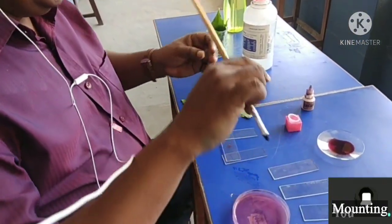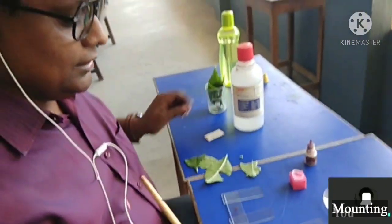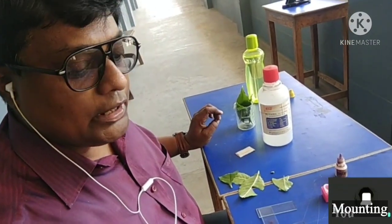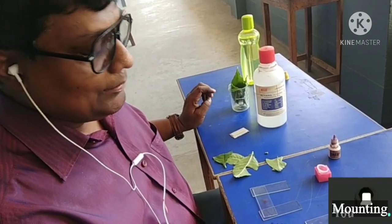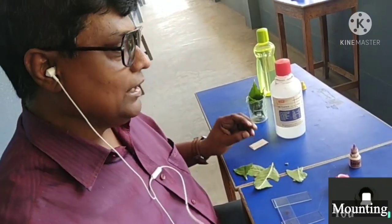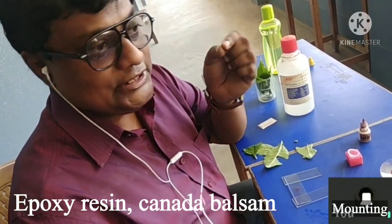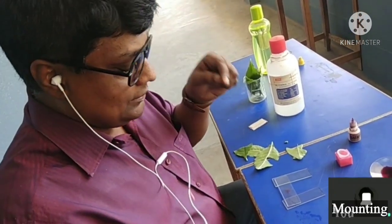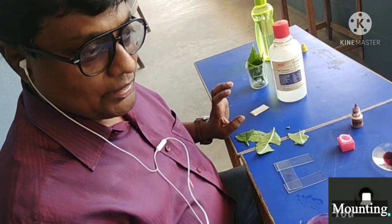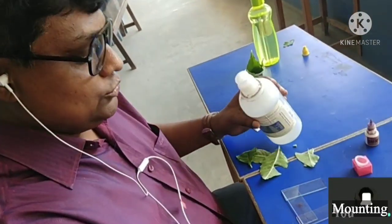As mounting media we are using glycerol — glycerin — because this is temporary mounting. There are two types of mounting: temporary and permanent. In temporary mounting, after watching we can remove it, wash it, and do it again if there is a mistake. In permanent mounting we use epoxy resin or Canada balsam — once fixed, it stays forever. Some permanent slides in labs are like that. Now we will use glycerin.